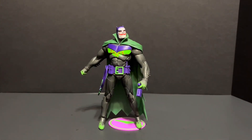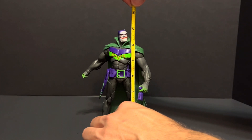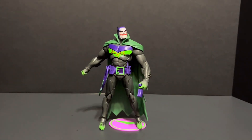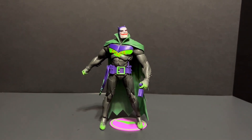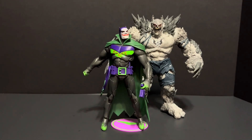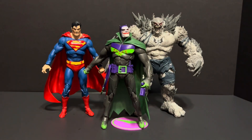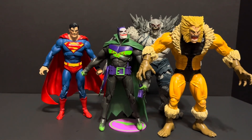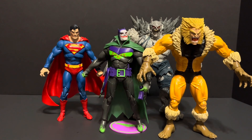This Jokerized Batman stands at a little bit over seven inches tall. He looks great with other seven inch figures — here he is with McFarlane Devastator and McFarlane Superman, and Marvel Selects Sabretooth. He is too tall for six inch figures; here he is with Marvel Legends Wolverine.